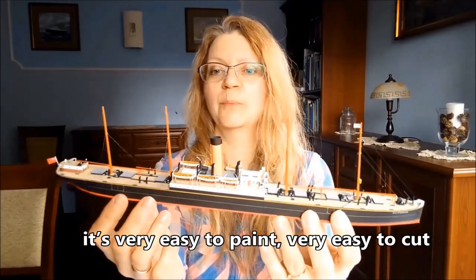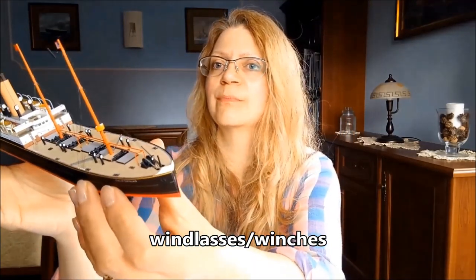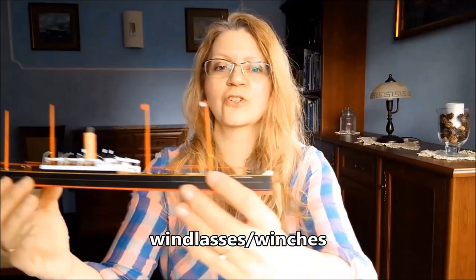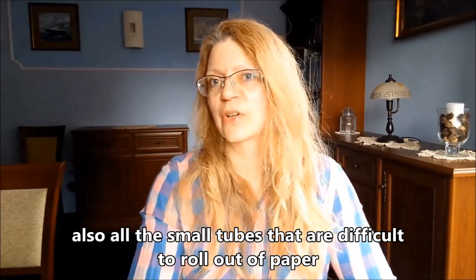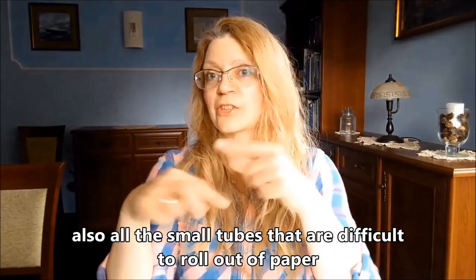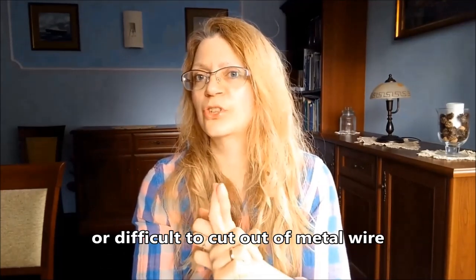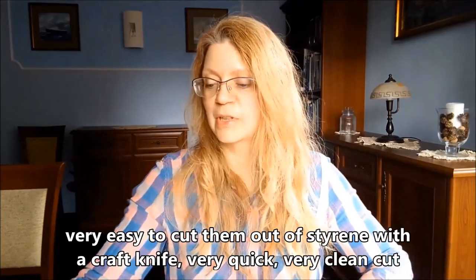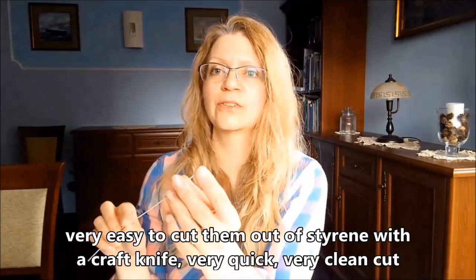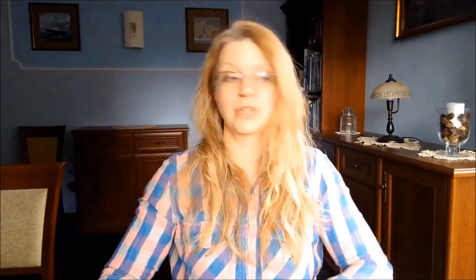Wszystkie bomy są zrobione ze styrenu pomalowanego. Bardzo dobrze to się maluje. Bardzo dobrze się obcina. Także tu są bomy. Windy – tu jest winda. Również te króciuteńkie odcinki, które ciężko jest zrolować z papieru albo które jest ciężko przeciąć z drucika. Bardzo łatwo się obcina z tego styrenu nożykiem. Równiutka krawędź jest również.